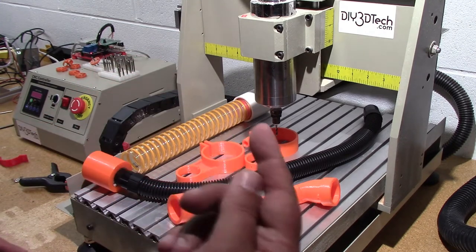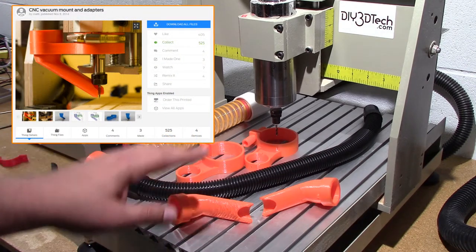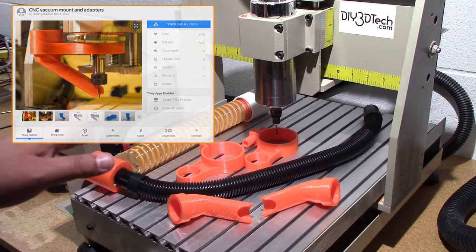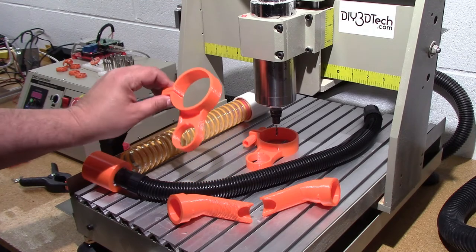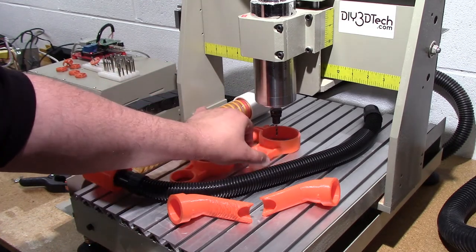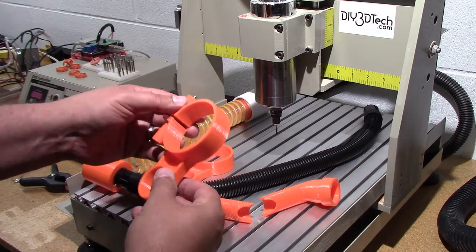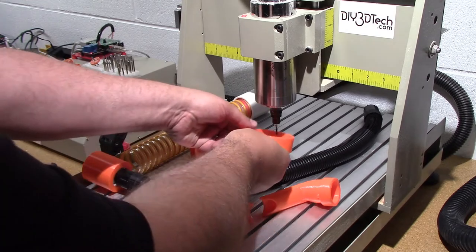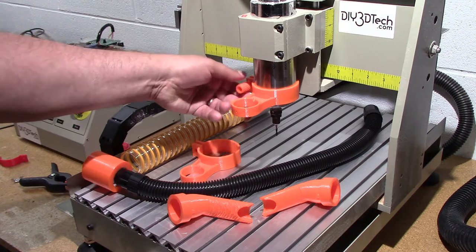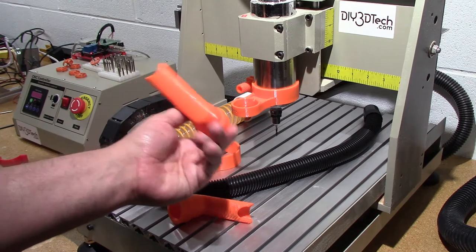I'll have a picture up in the corner from Thingiverse — the designer did a great job on this, but it was for a smaller 400-watt spindle. So I remixed this bracket to fit the 800-watt spindle. I use some of my magic nuts here with a number-eight bolt to cinch it, so it just slides on like this and tightens right up.